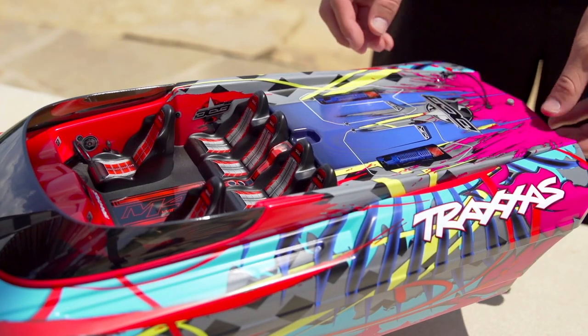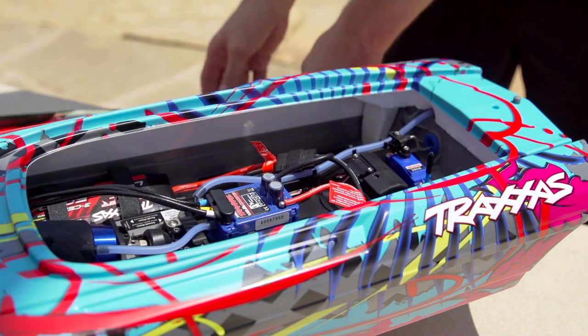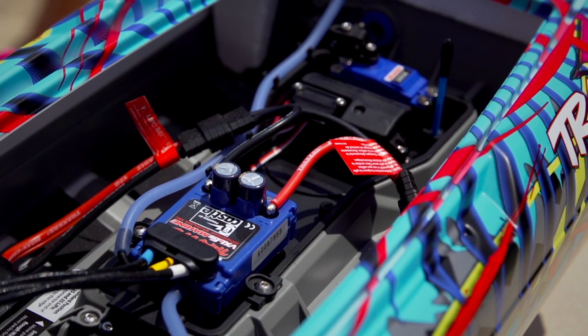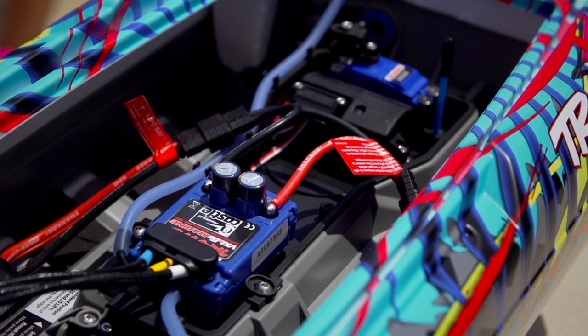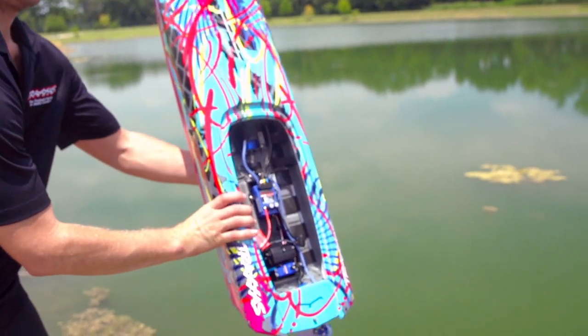After running a full battery pack, the motor and speed control may be very hot. Open the hatch and let the electronics cool off before unplugging the batteries, and wait a few minutes before running another battery pack. Use reverse sparingly and pour out any accumulated water after each run.